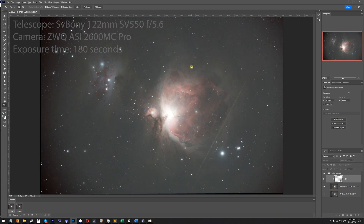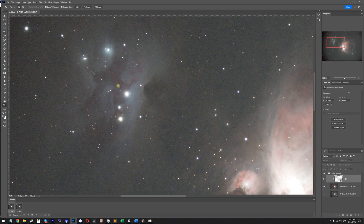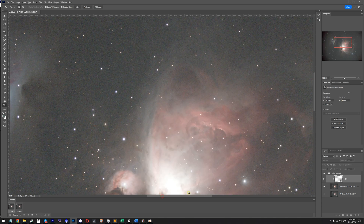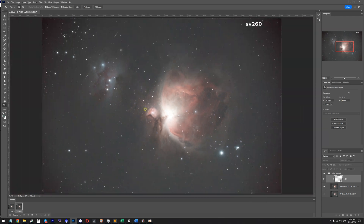We can see that the contrast of the image improves overall. Talking about the nebular structures on the Orion Nebula — the hydrogen regions — they also become much more prominent. On the Running Man Nebula there is more red, and the same idea applies to the Orion Nebula itself. We see more details and more contrast in the dust compared to the image taken without a filter.